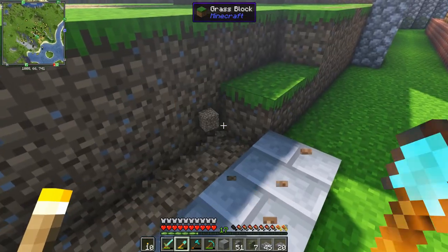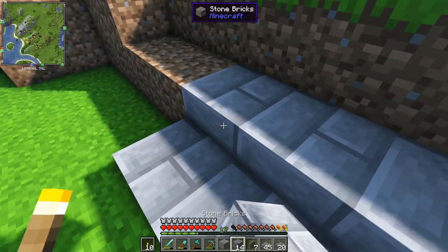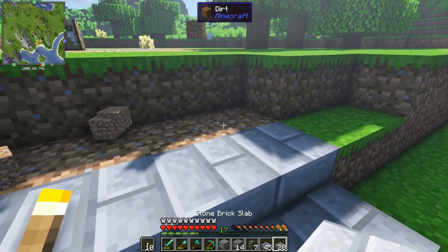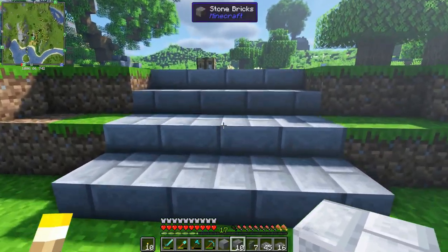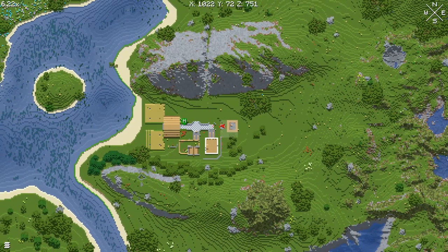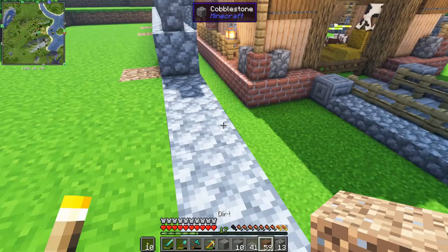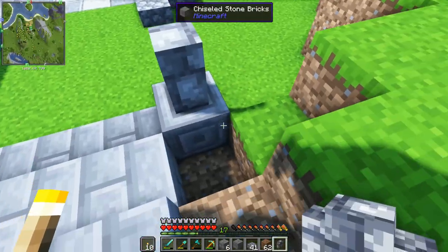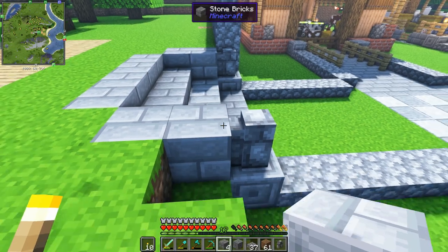This is tip number two on building staircases. Whenever you have an elevation difference within your base, it's a good idea to have a gradual transition. I accomplish this by putting half-block slabs between the elevation change. Alternatively you can use stair blocks, but here I'm using slabs for a less steep look - use whatever suits your build. If you want a steep elevation use stair blocks; for something less steep use slabs. Either way they'll make your base look a lot better and have more depth.